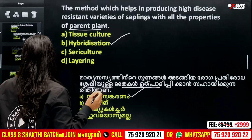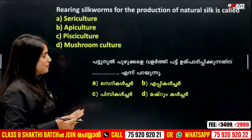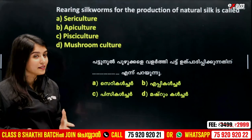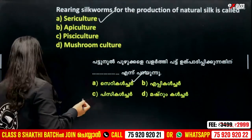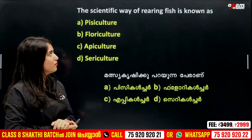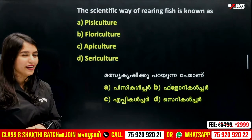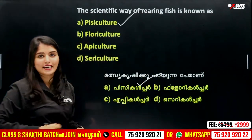Okay, the last one is simple. Rearing silkworm for the production of natural silk is called — okay? It's called sericulture. The scientific way of rearing fish is the next question. What is the name of the fish culture? The correct answer is pisciculture.